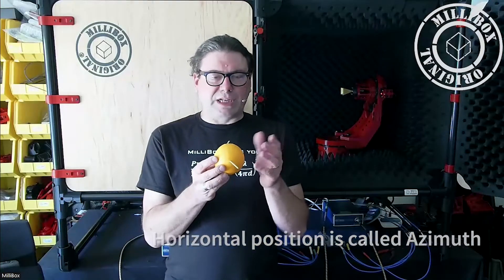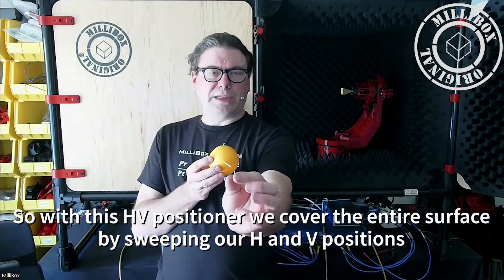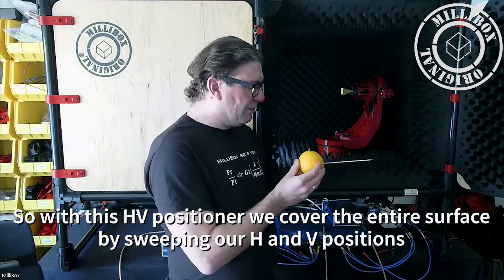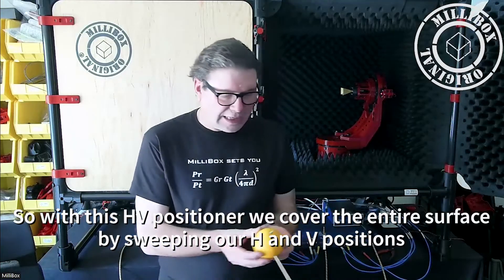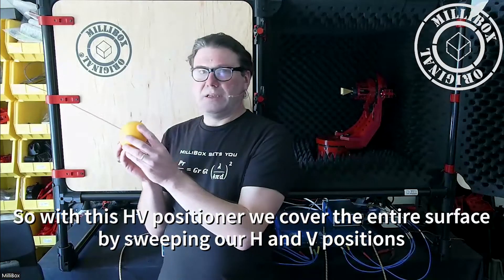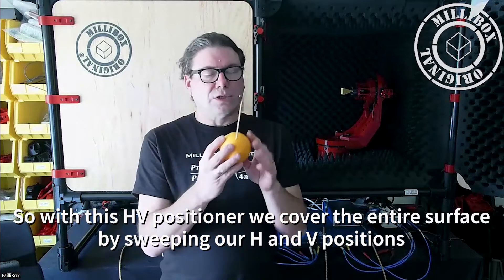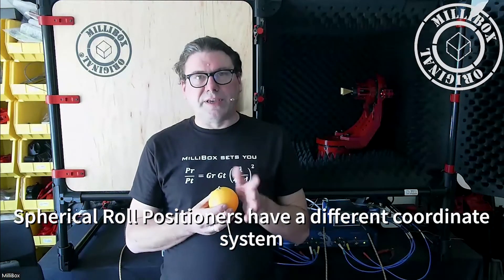So we have an HV positioner. What we do is cover the entire surface. Our measurement point is here — that's the camera — and I'm moving both in azimuth and in elevation, covering in a zig-zag pattern the entire surface of the orange. That's an HV positioner, and that's not what we do for a spherical roll positioner.